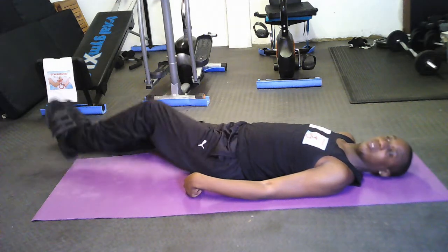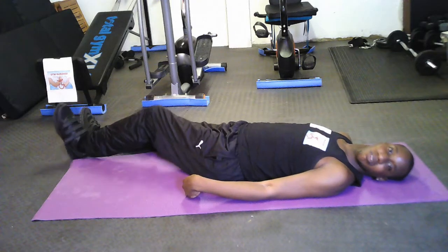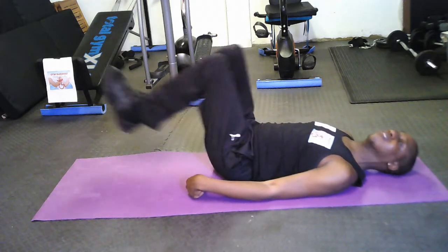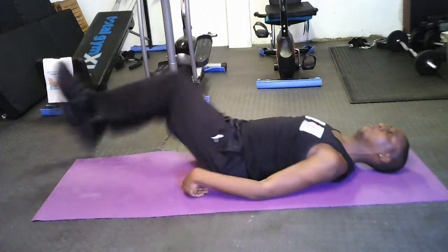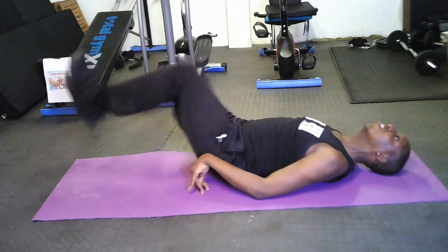Leg lifts is an exercise which targets your abdominal muscles. You have to lay on your back with your legs slightly raised up, and then simply just raise both legs simultaneously above your hips like this. Keep going up and down but don't let your ankles touch the ground.